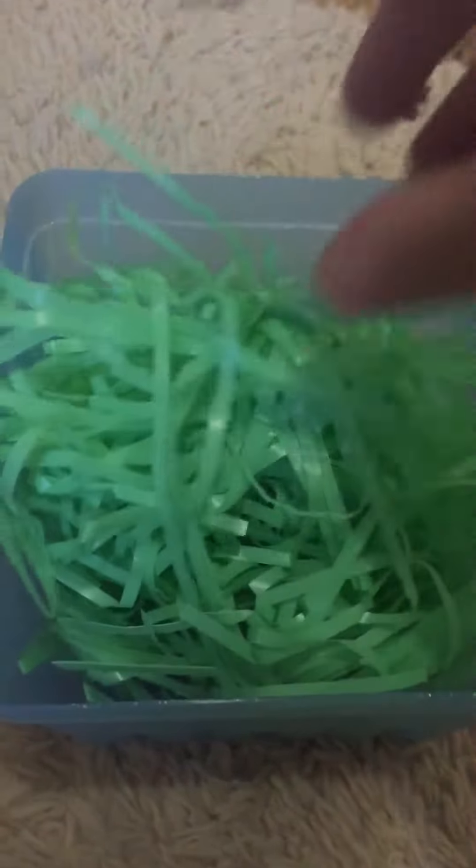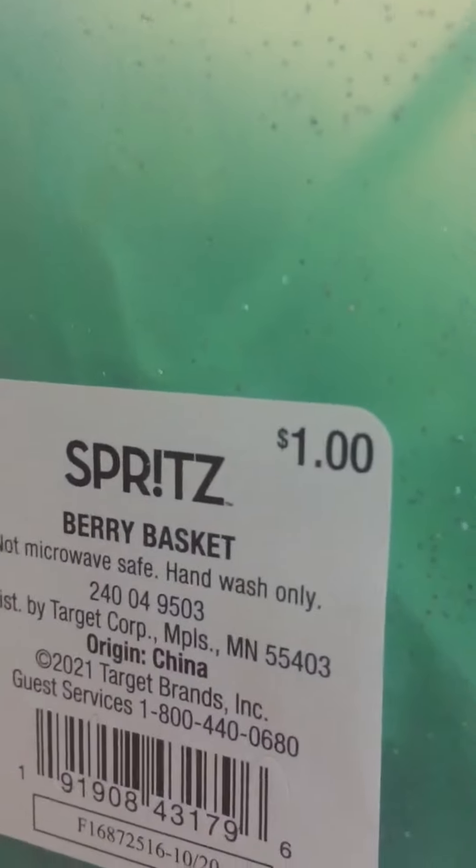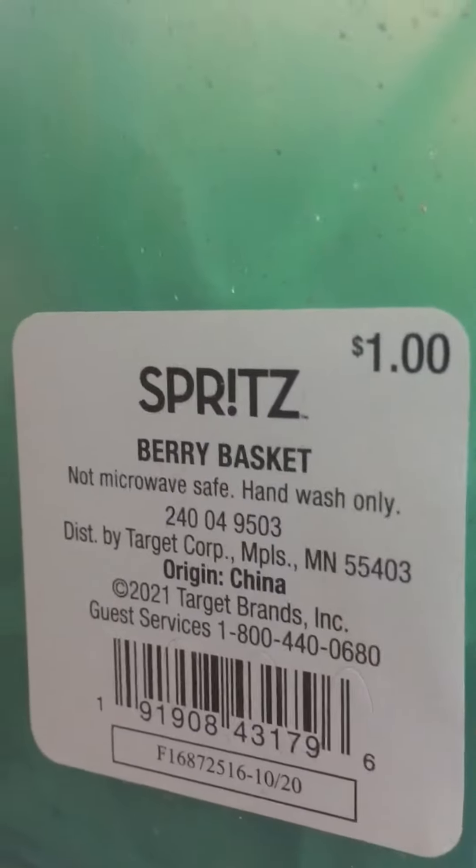So what I did is I bought one bag of this grass. I shopped at Target for all the items. This basket, I think, was a dollar — a one dollar Spritz berry basket. Well, I'm using it as an Easter basket, but it could be used as a berry basket as well. It's plastic.